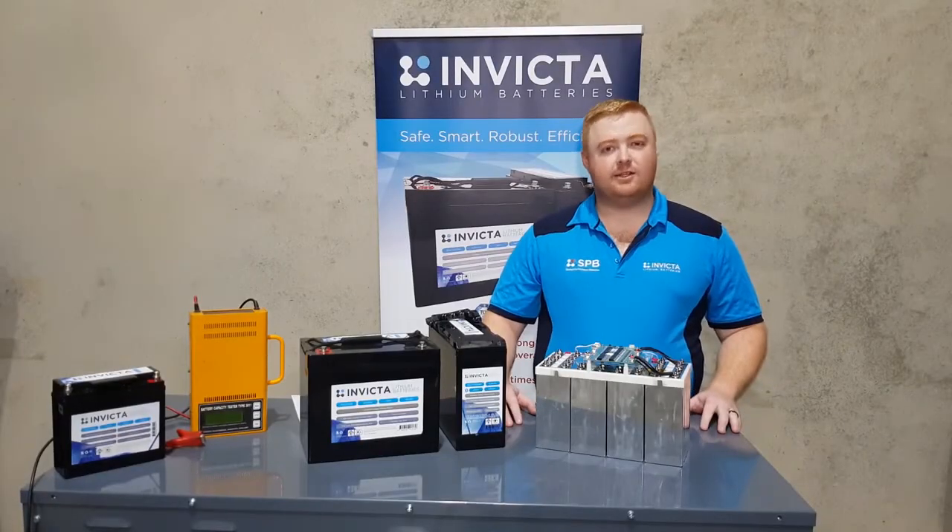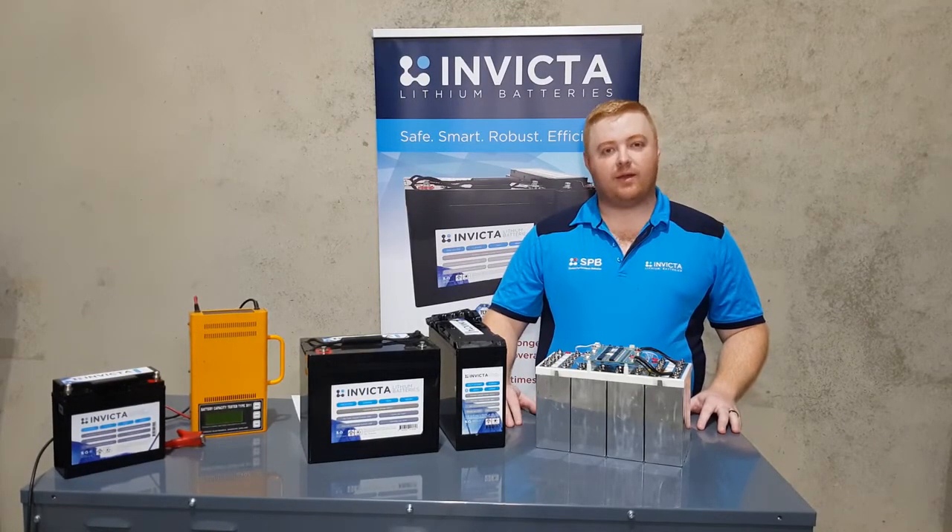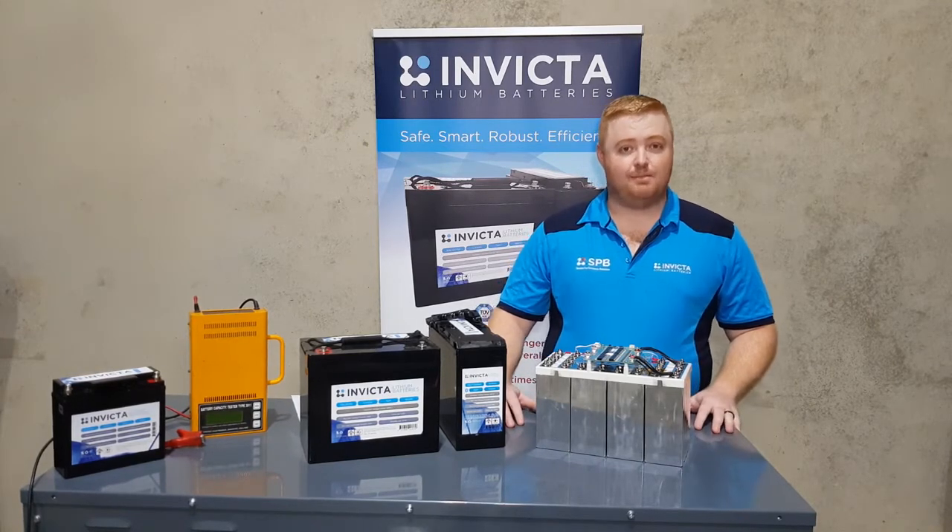Hey guys, my name is Zach. I'm the technical advisor here at SPV. What we're going over today is our Invicta lithium range, and the safety features and benefits of that.